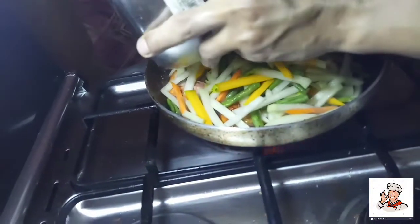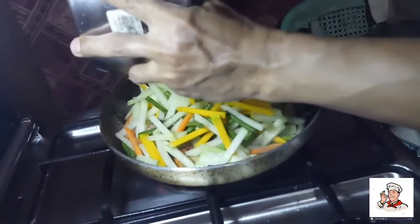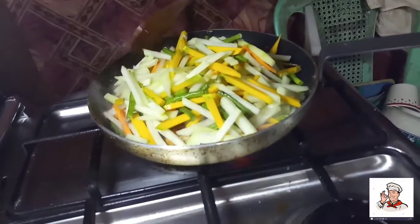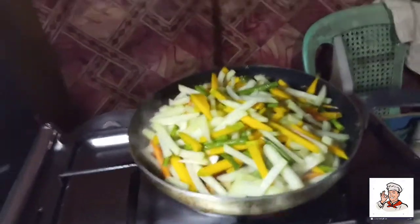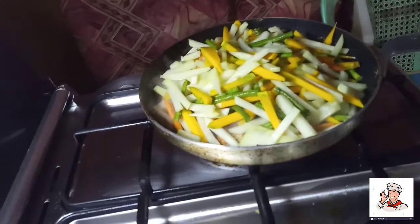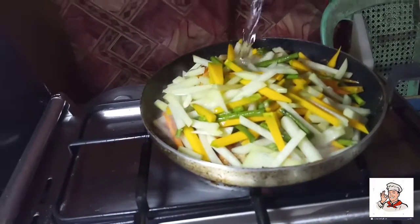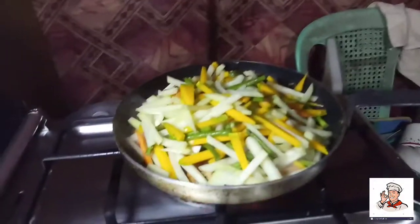Wow! Super yummy! Look at the sauce — the sauce is brown, this is the flavor. Just a bit, and the sauce is browning nicely.